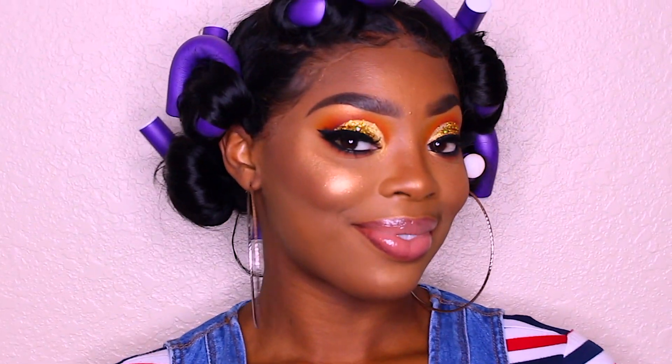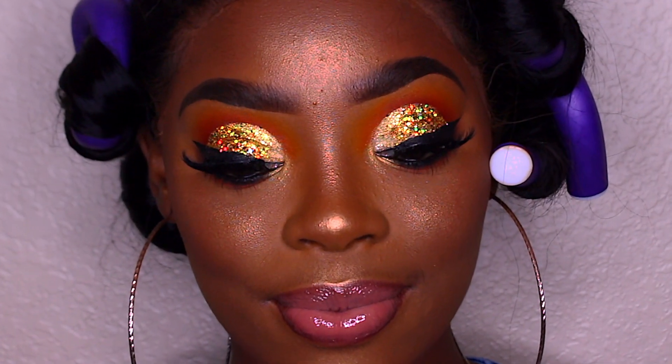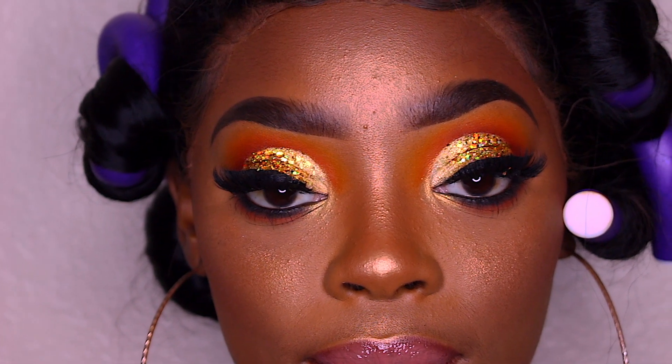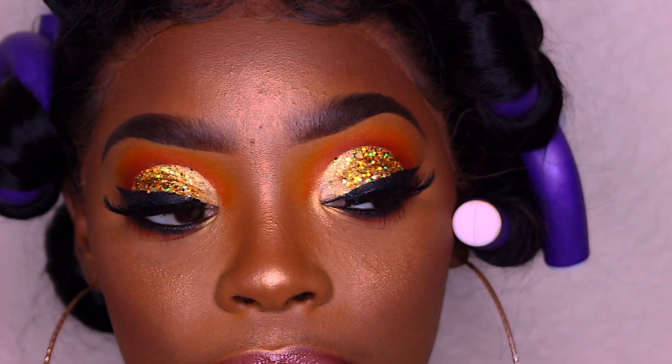We're done, guys — this is the final look! I hope you love and enjoy this makeup tutorial. I really enjoyed doing this look and I hope it's helpful for you to be able to create it on your own. Thank you so much, God bless you — bye-bye, stay Black and beautiful!